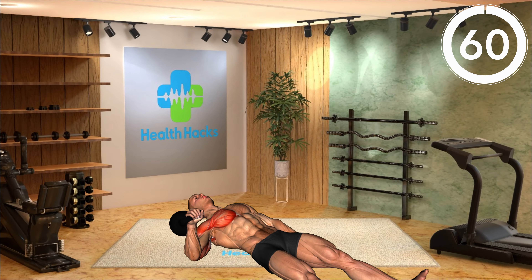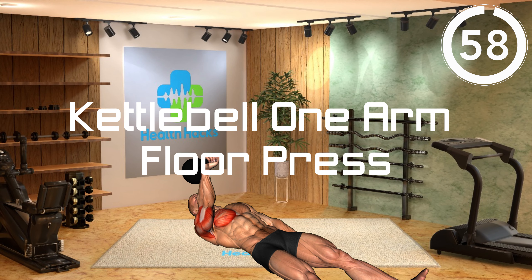Are you ready for your body goal? Movement 1: Kettlebell One-Arm Floor Press.